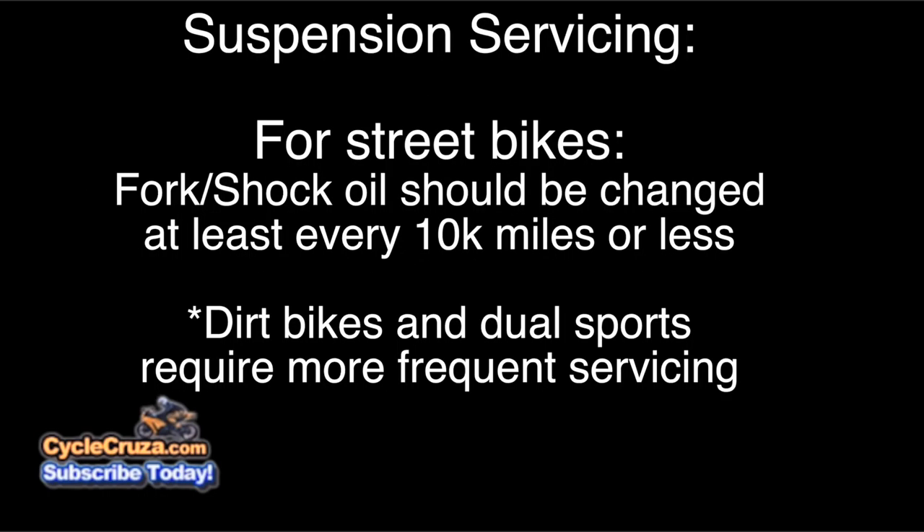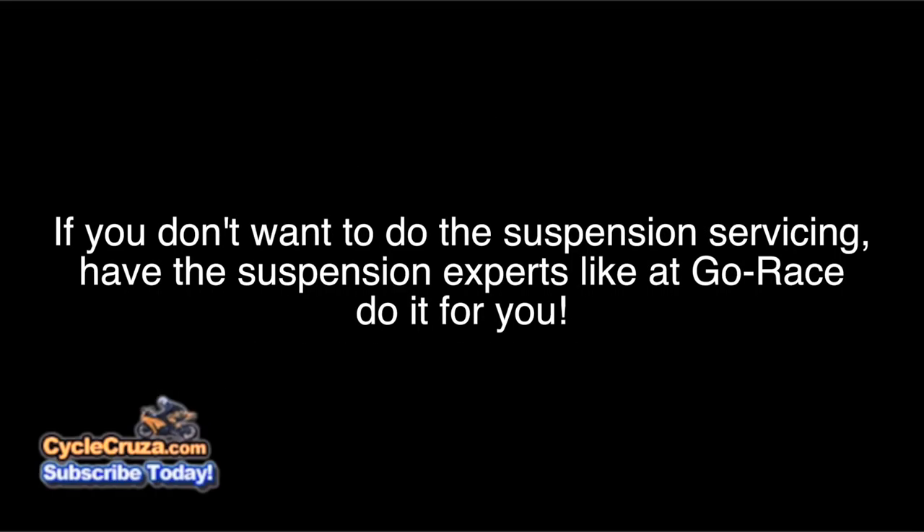As far as suspension servicing intervals: for street bikes, you want to change the fork and shock oil at least every 10,000 miles or less. If your shock doesn't have oil and just gas, you want to have that serviced as well at 10,000 miles or less. Dirt bikes and dual sports require more frequent servicing. If you don't want to do it yourself, you can have experts like GoRace.com do it for you.